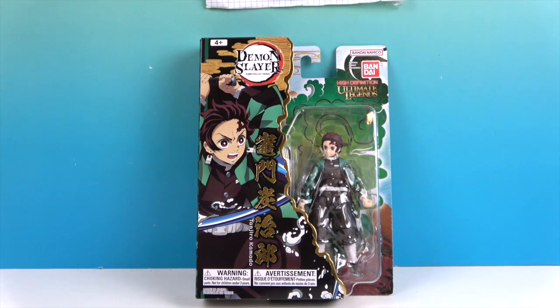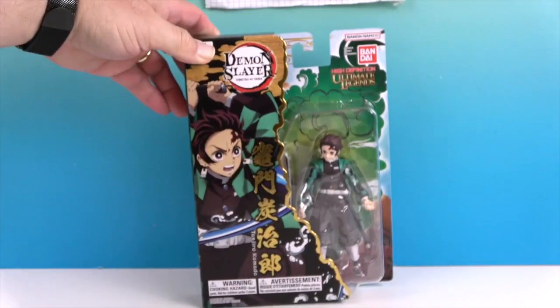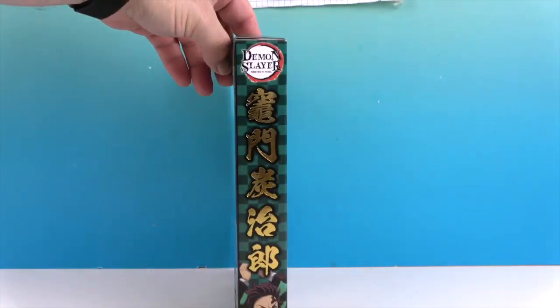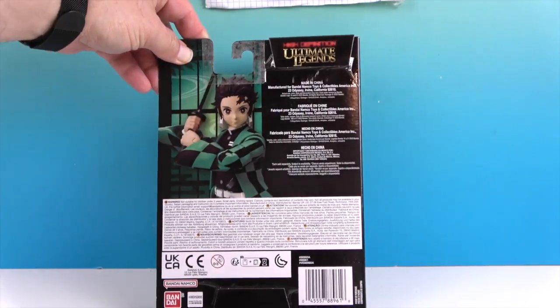I really like the packaging. We have the artwork on the front and the gold design. There's actually some artwork hidden in the tunnel — it's all around. Look at the side — it looks almost like the side of a book. And then we have that on the back too.